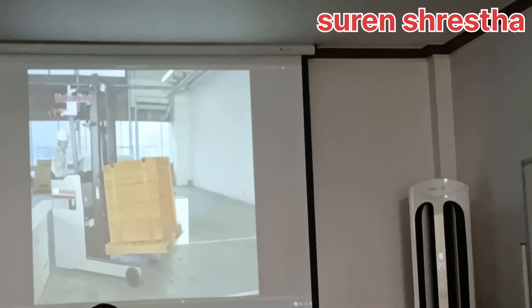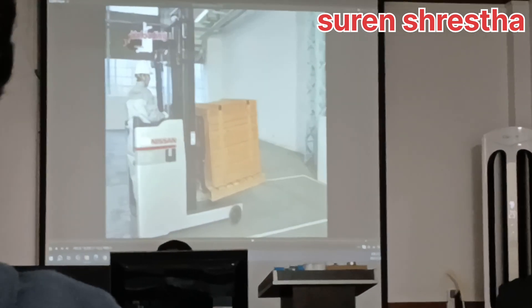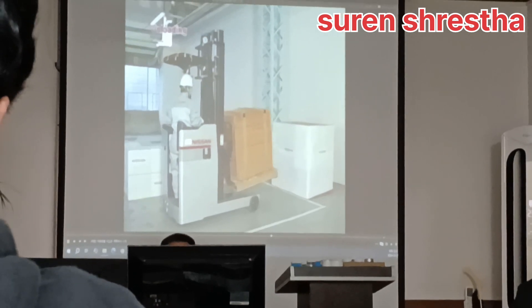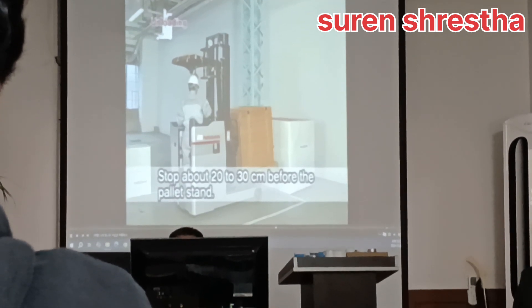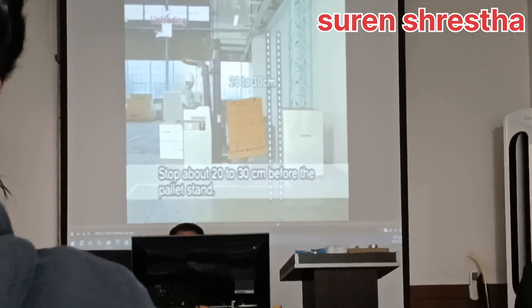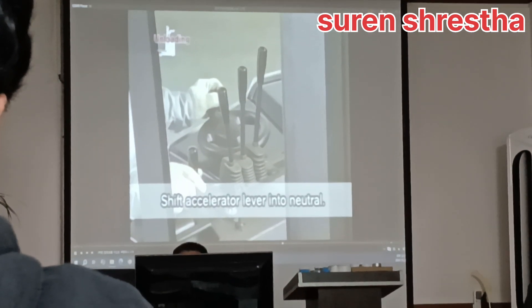Now, onto unloading. Approach and square up to the pallet stand. Take your left foot off the brake pedal and stop about 20 to 30 centimeters before the pallet stand. Shift the accelerator lever into neutral.